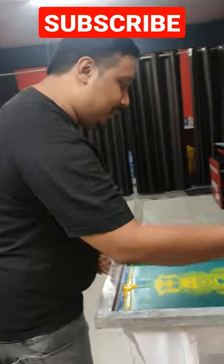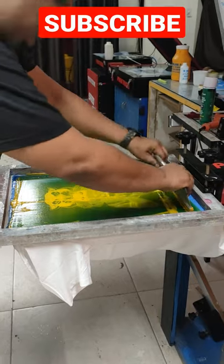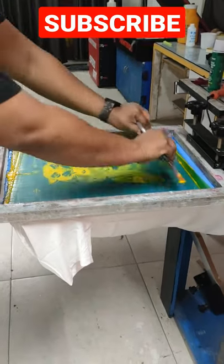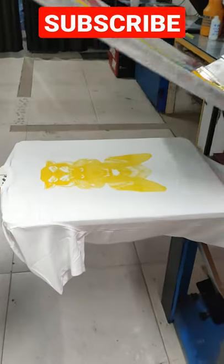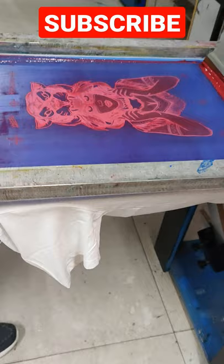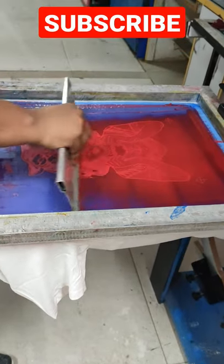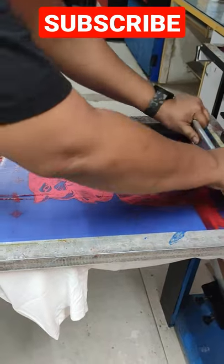Just the printing after the workshop. So CMYK printing just for fun. Yellow. This we are doing a tribal lady — tribal lady printing in CMYK.